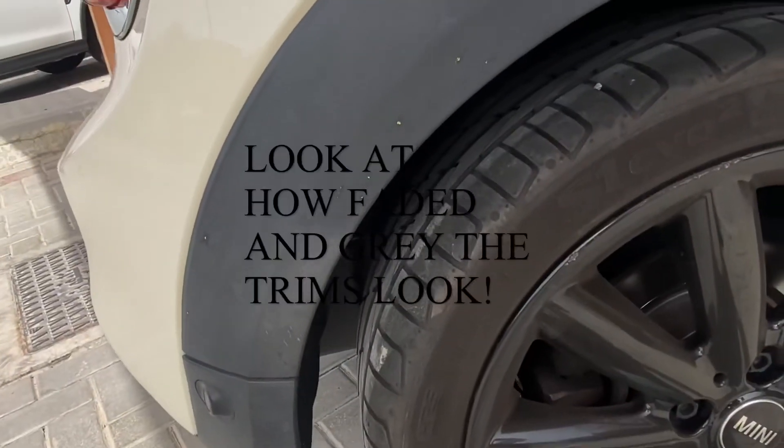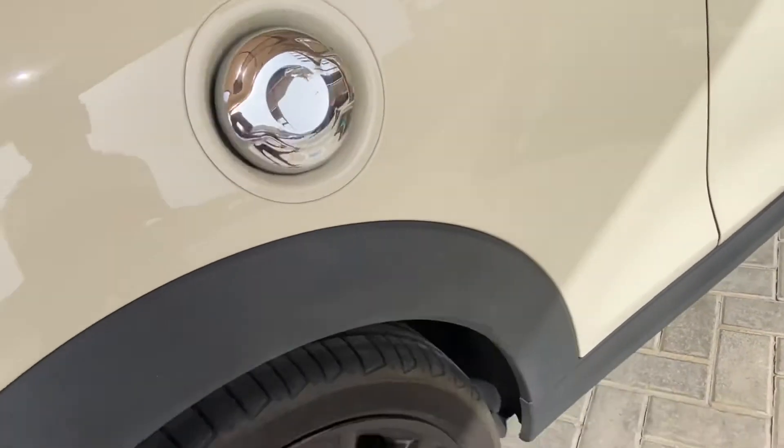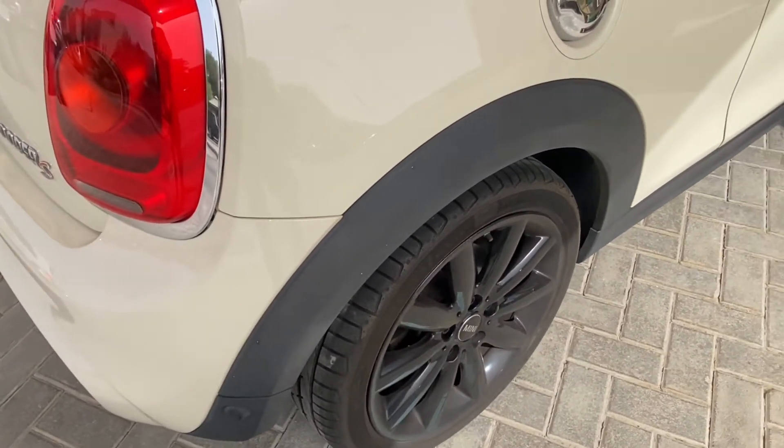Just to give you a closer view - the plastic trims are there on the bottoms and also on the windscreen surface bottom area. As you can see, they are quite faded. Bear in mind it is quite hot - it's around 48 degrees today here in Abu Dhabi. Okay, I'm just going to start giving it a wipe now. Ideally it all needs to be dust free.